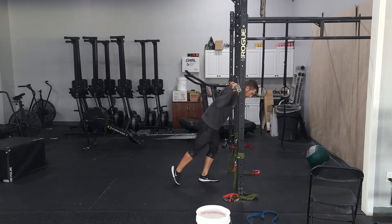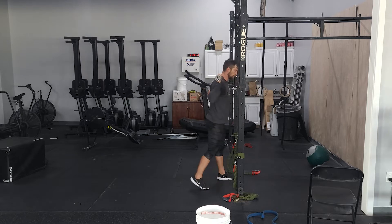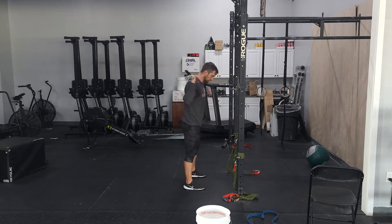When you address the bar, make sure the bar is connected to those traps. Hands outside the shoulders. You'll lift the bar off the rack, take one step back, feet shoulder width apart. We want our elbows under the bar, pulling those shoulders down your back.